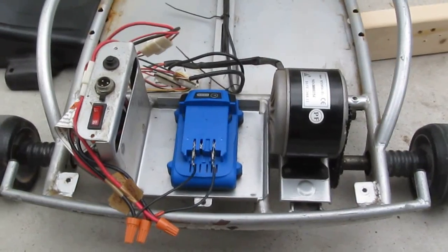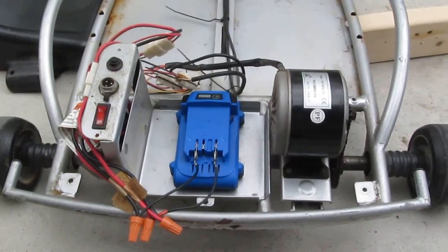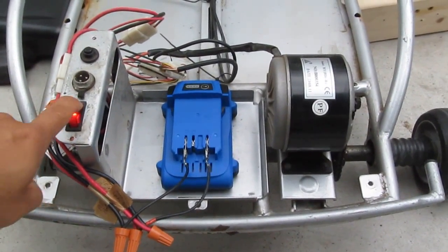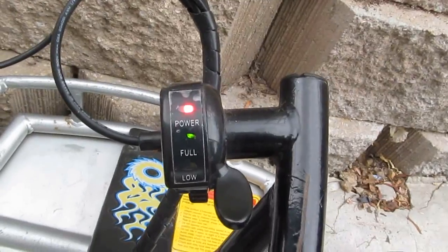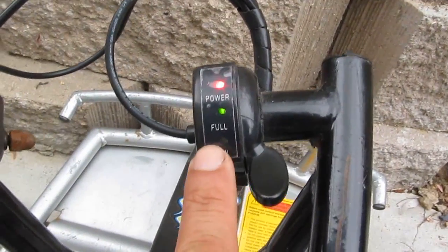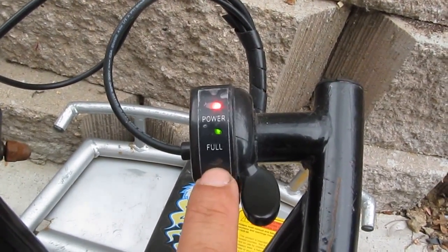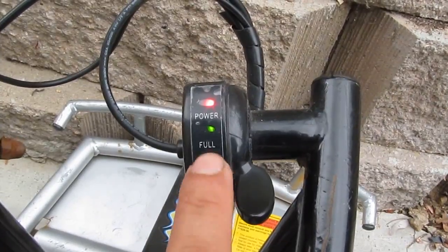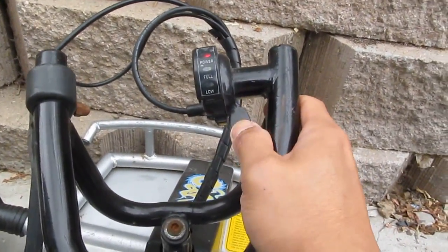Now I have the 24-volt lithium-ion battery installed. The green light is on, showing full charge — whereas with the 20-volt battery the light was yellow and showed low. Now with the 24 volt it shows full. That is a clear difference.